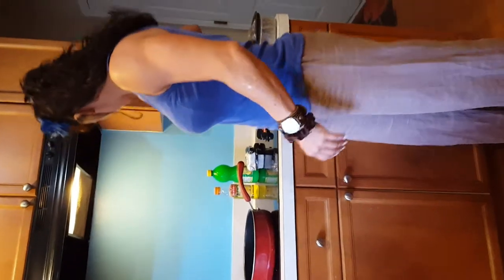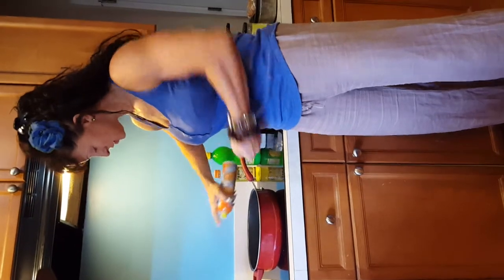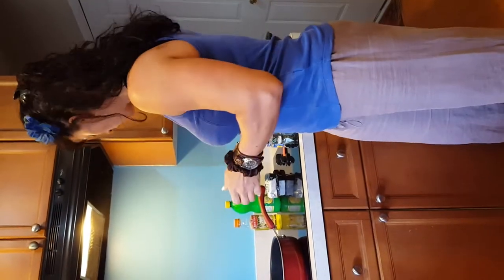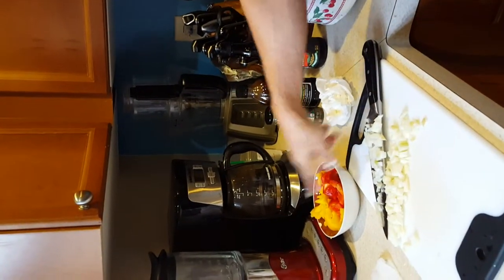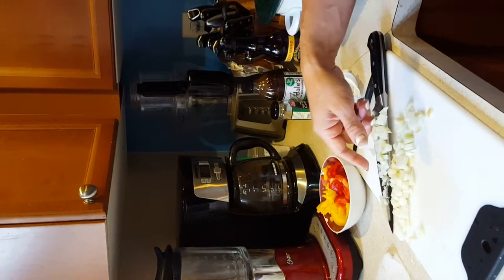I'm turning my skillet on to medium-high heat and spraying some cooking spray. While this heats up, let me show you the crock pot. I put a little bit of hot water in my crock pot to get it warm. I'm gonna drop in a couple of peppers — one red pepper and one yellow pepper, cut up.